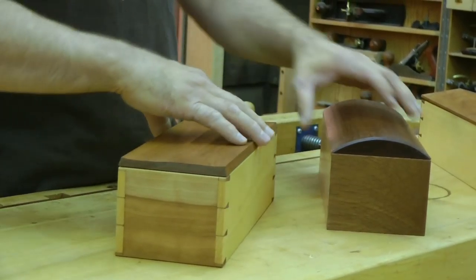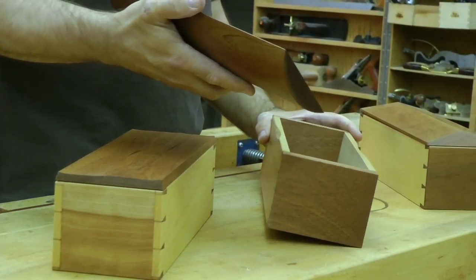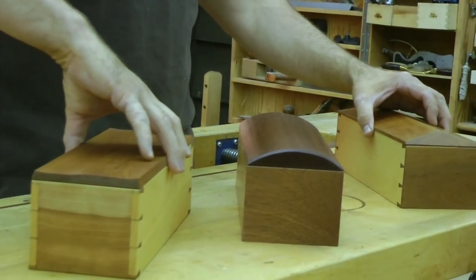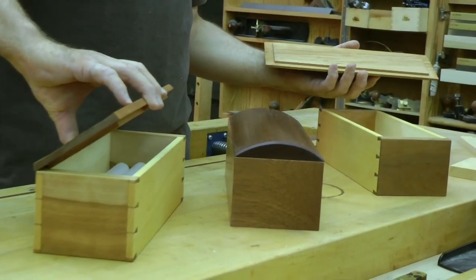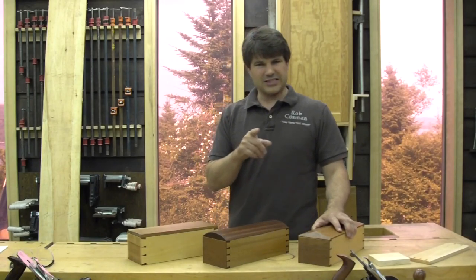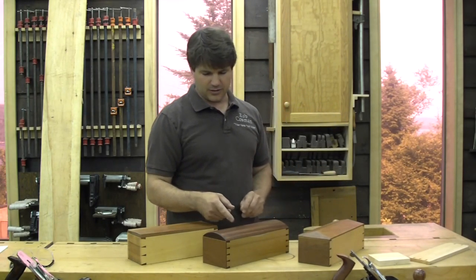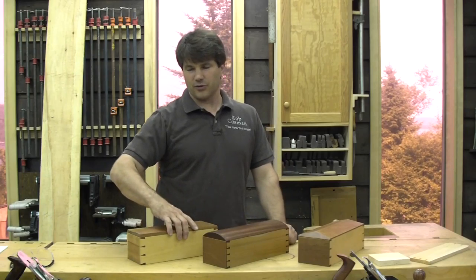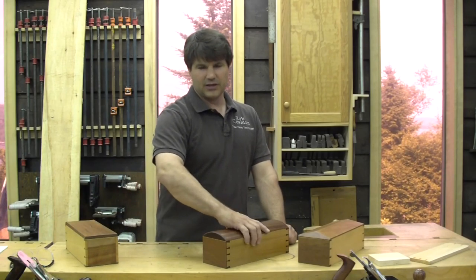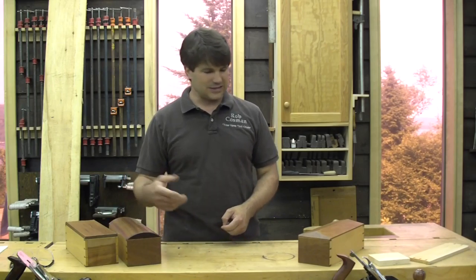These all have lids that simply fit on and come off. This one is mahogany and poplar. These two are both cherry with aspen on the sides. We're going to do this a little bit differently — I want to have a sliding lid, which will complicate things a little. It's going to enable me to use my plane that cuts a nice little quarter-inch groove typically used to house the bottom, and in this case it'll also have the sliding lid.